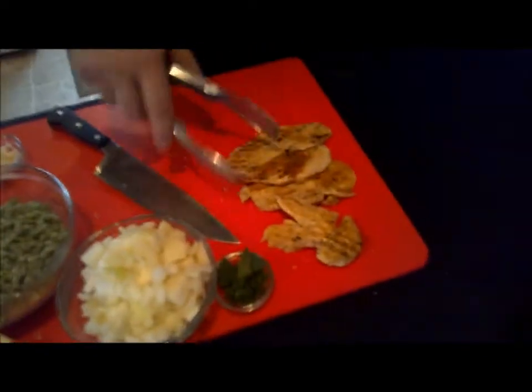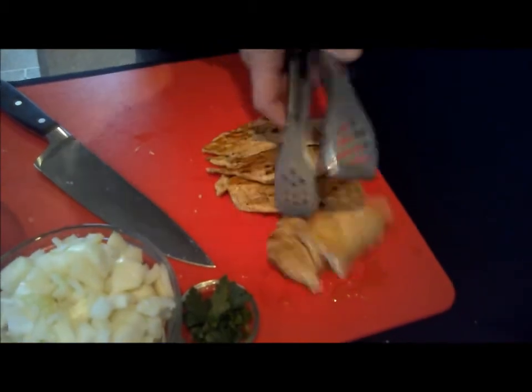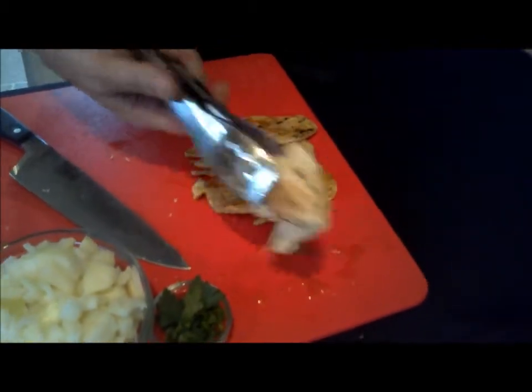We took our chicken off — this was only on there about three minutes — and as you can see, it's fully done. That's the thickest piece, and that's how you know they're all done: take the thickest one, slice it, and if it's done, they're all done.